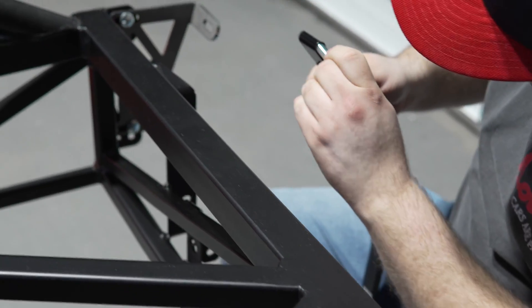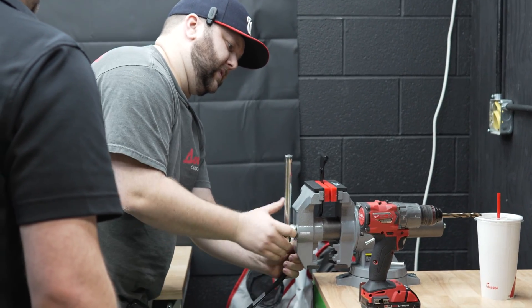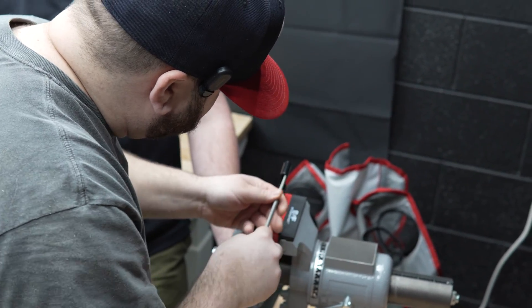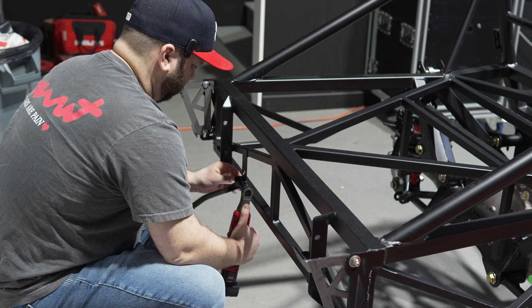The straps are also too tight for the bolts, so those will have to be cleaned up as well. The straps are mounted to the frame, and we'll move on to setting up the fuel tank.